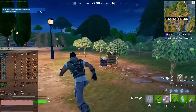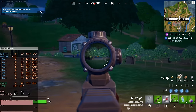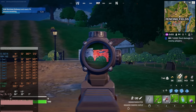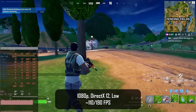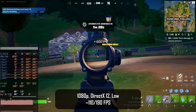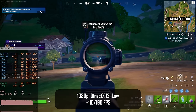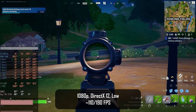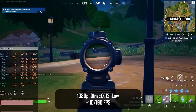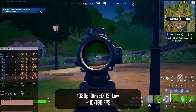The last game I tested for this project is Fortnite, using the DirectX 12 API with the low graphical preset. Unlike the previous two games, here we have much better results: 110 fps minimum and 190 fps on average. Even though I occasionally got some FPS drops the overall gameplay is very smooth and enjoyable.